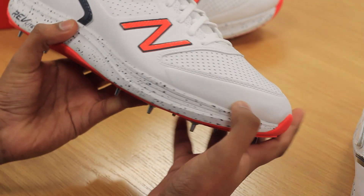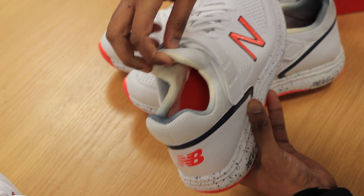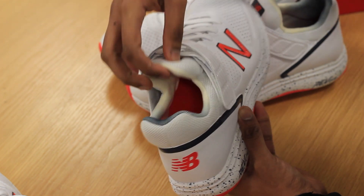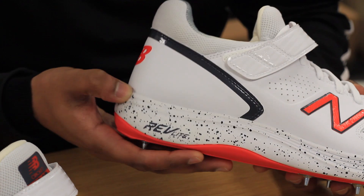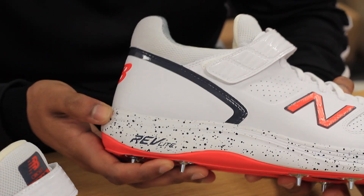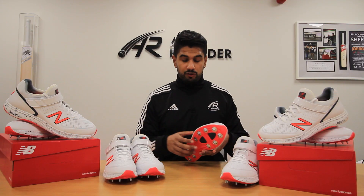The most impressive attribute about this shoe for me personally is the sockline fit, which as you can see provides a lot of cushioning for the foot, holding the foot in place, but also provides protection and comfort. The Revlite midsole provides the same responsiveness as foams that are 30% heavier, which makes sure that the shoe is lightweight — and it's really important as a fast bowler that you have a lightweight shoe so you can transfer that energy, that pace, that speed through the crease.